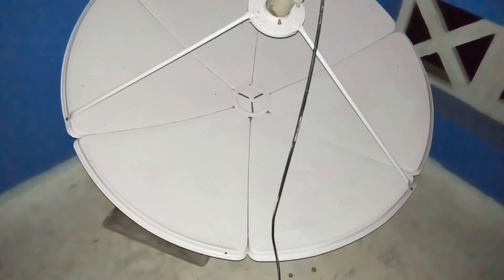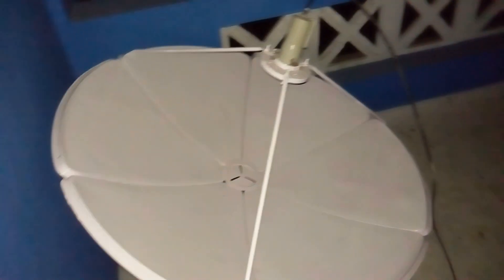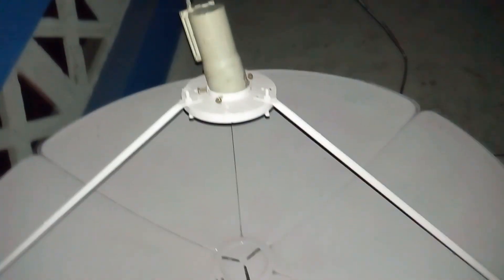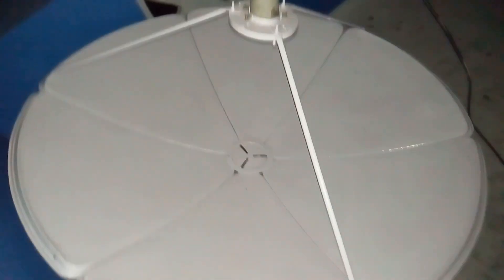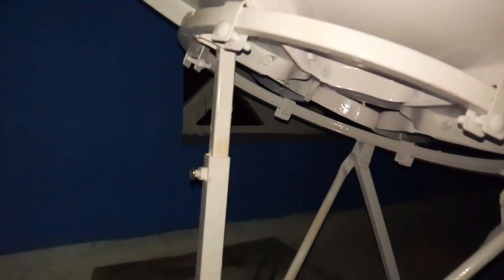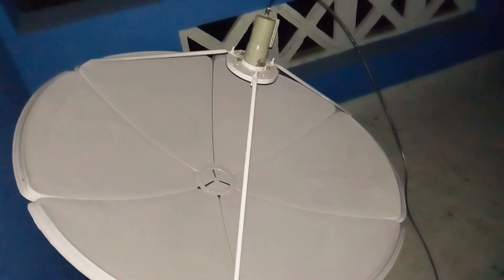This is a video for how to save the Intelsat 20, that is 68 degrees East satellite. See how the LNB is positioned — it is backside downward. See the position of the LNB. It is a 4-feet satellite dish, and now we will go to our HD setup box to see frequencies and how many channels are coming.